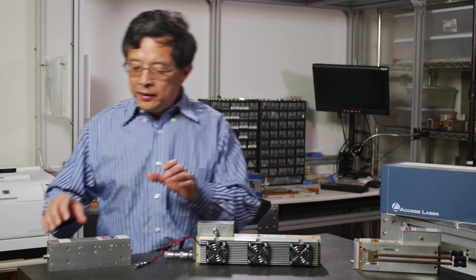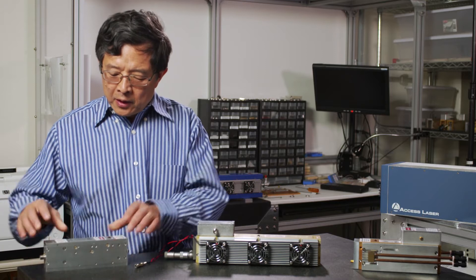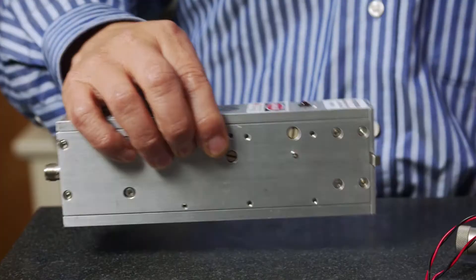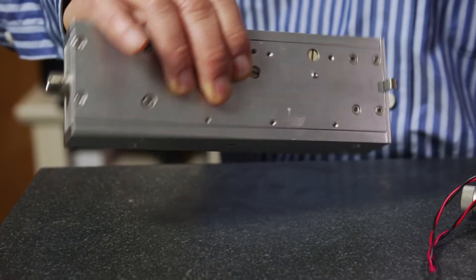Here at Axis Laser, we offer three different configurations of cooling. One is the free air cooling, which relies on free convection and radiation to dissipate the heat. This one has the advantage of being portable, simple, no frills, and easy to operate.